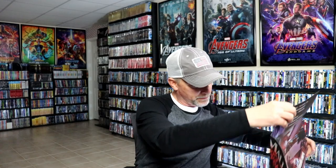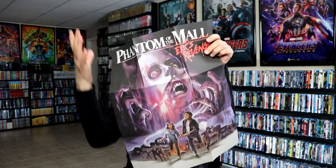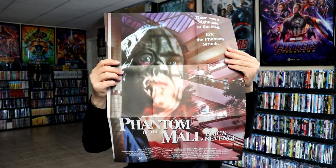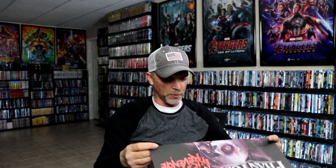On the inside it does contain a poster, which I will show you what that looks like. It looks like it's going to be the nice looking artwork that we have here on the front. Actually, there's two images — so we have this nice looking image here, really great looking artwork, and I believe this is the original image. So very nice looking artwork there.